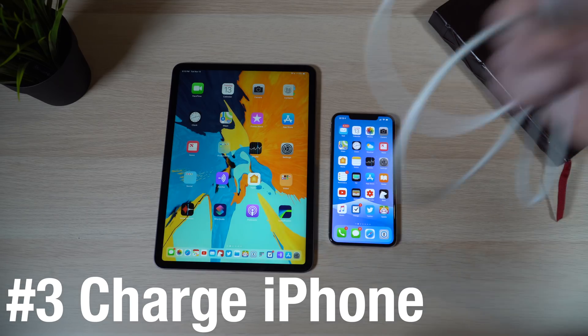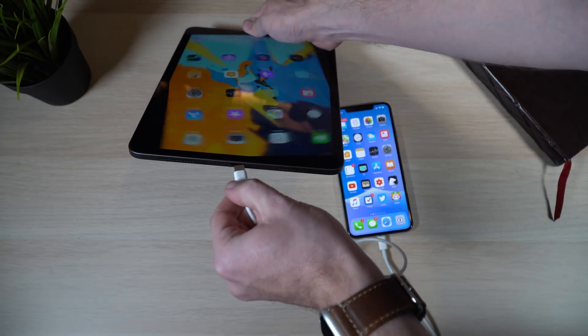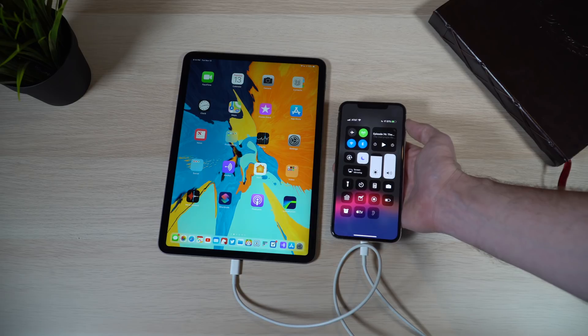Another helpful tip — this will require a new cable — is to charge your iPhone from your iPad. All you need is a Lightning to USB-C cable, which Apple sells on their website. Now that the iPad Pros have USB-C connectors, just take the USB-C end and plug it into your iPad, then take the Lightning end and plug it into your iPhone, and it will automatically charge your iPhone. If your iPad's fully charged and your iPhone is running low, you can quickly plug in and get a charge — it could be a lifesaver.